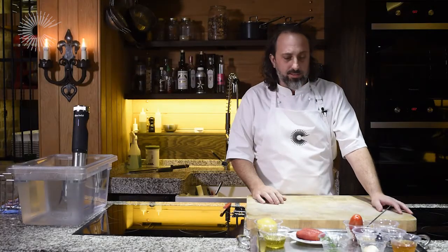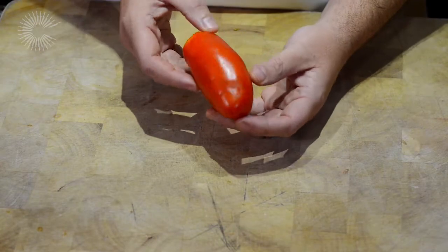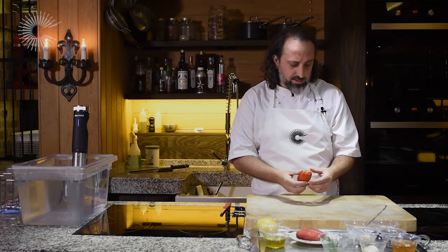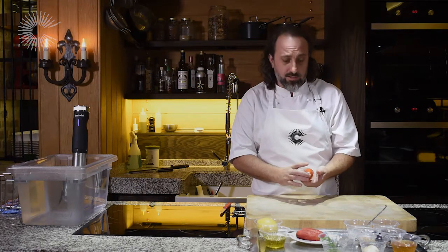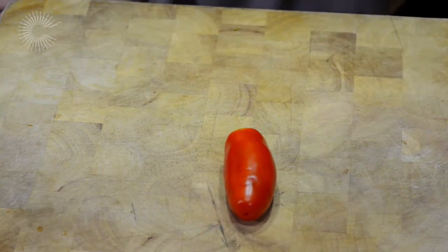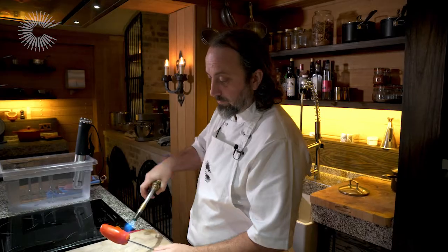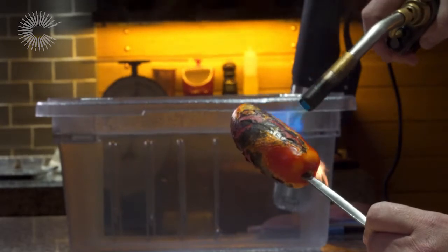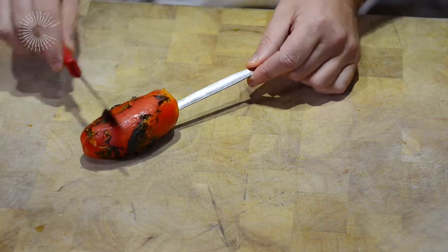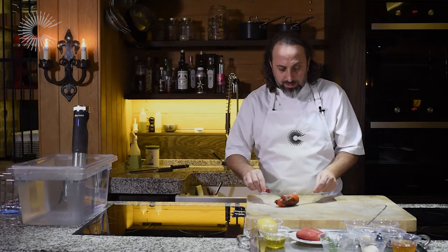Meanwhile, what we're going to be serving with this is a candied San Marzano tomato. You might recognise these more commonly as the type of tomato you find in a tinned tomato — the reason they're used is they have a low water content, making them a really tasty dried tomato. A little tip to remove the skin is to burn it off; it blisters the skin quickly and makes it an easy job to peel.